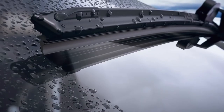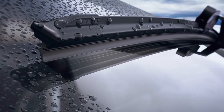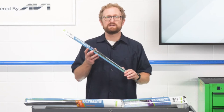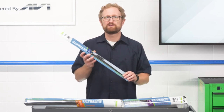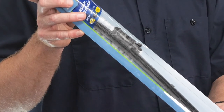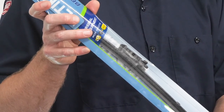There are beam style blades available in the aftermarket that have generic hook style connectors and OE style connectors. This particular blade features an OE style adapter for quick and easy installation, as well as aerodynamic end clips that reduce drag on the windshield, and an integrated spoiler design that controls wind force for maximum high-speed wiping performance. Like the traditional blade featured earlier, it also has a wear indicator to let customers know when to change blades.